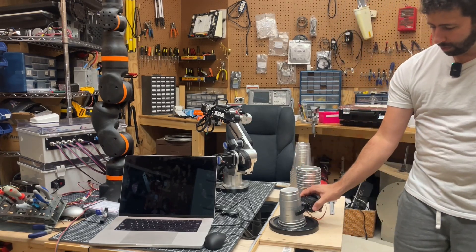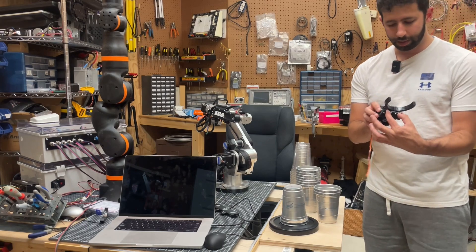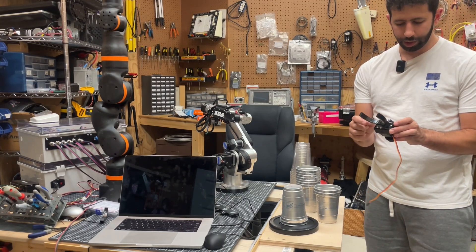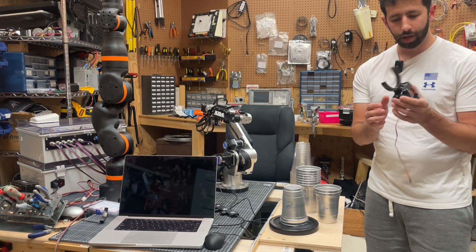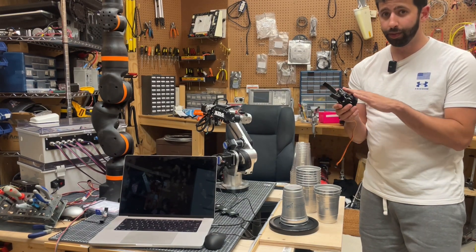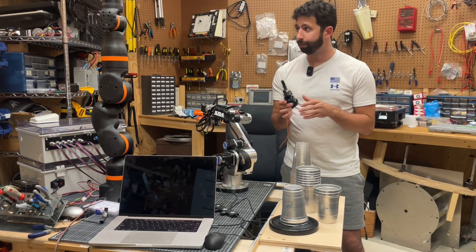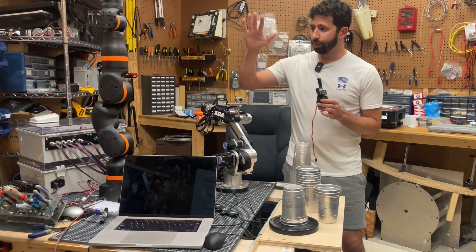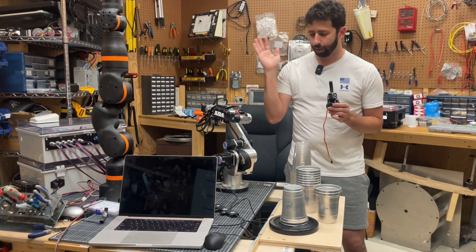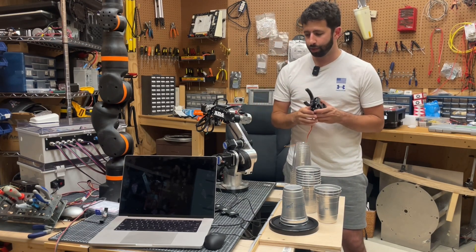So again — come down, pick up cups, flip, come off, all with electrical tape, modified jaws, and the AR gripper. Theoretically, I might be able to delete the servo altogether — and I love deleting parts — and just use the action of the robot arm coming up and down in order to pick up and move the cups around.